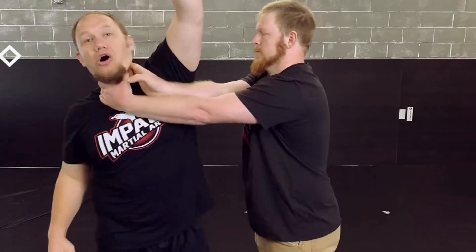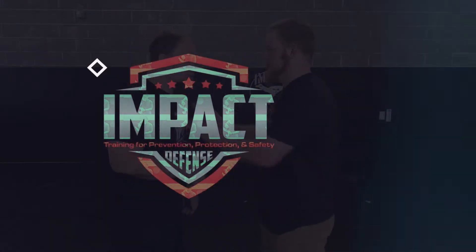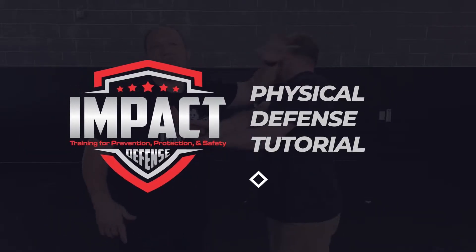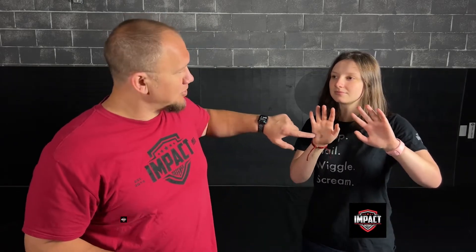Hey guys, in this video we're going to be talking about palm heel strikes for self-defense. The very first thing we're going to do is she is going to start out in the best self-defense stance — that non-confrontational kind of stance. Now from right here, she's going to use a palm heel strike.